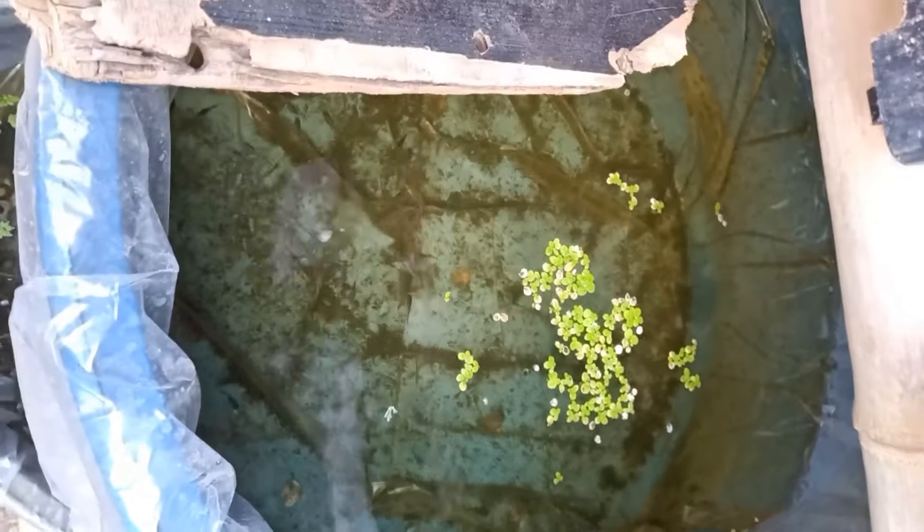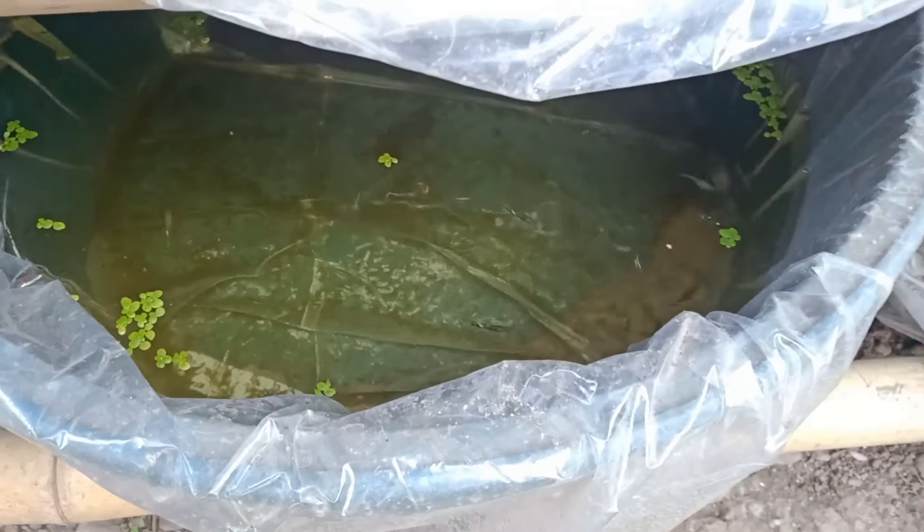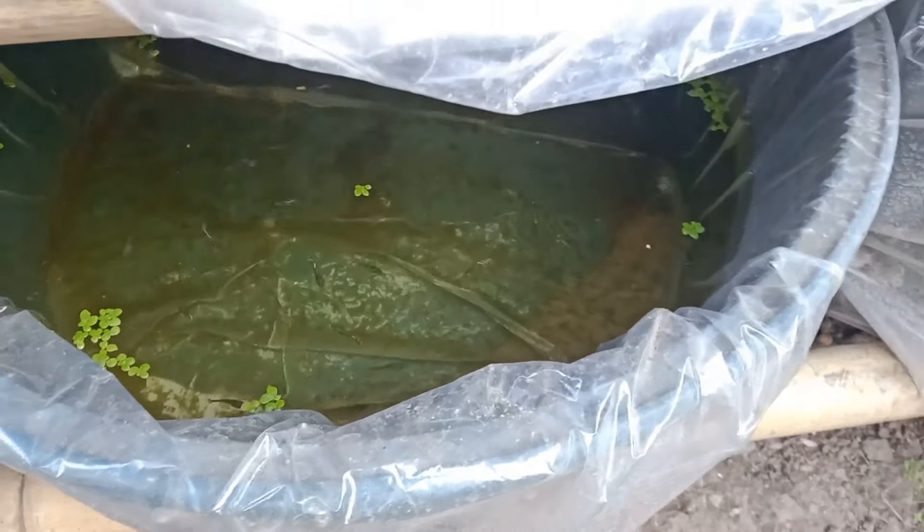So a few days from now they are ready to be gendered. As you can see, their colors are now developing, and it will help me soon to determine easily which are males and which are females. So after gendering, I will put these in the new grow out tank I'm making, and the newborn fry will be put here.